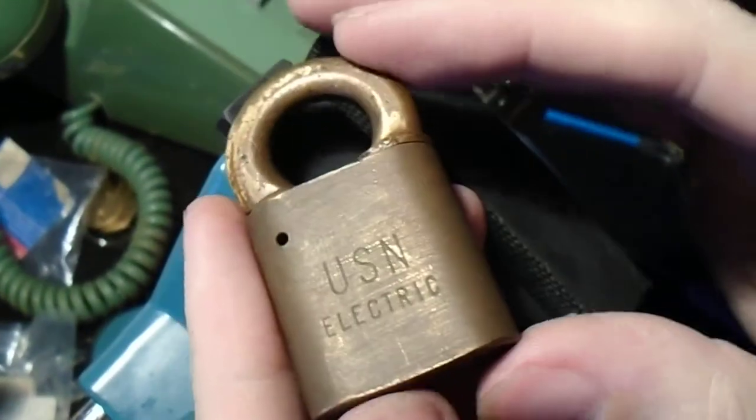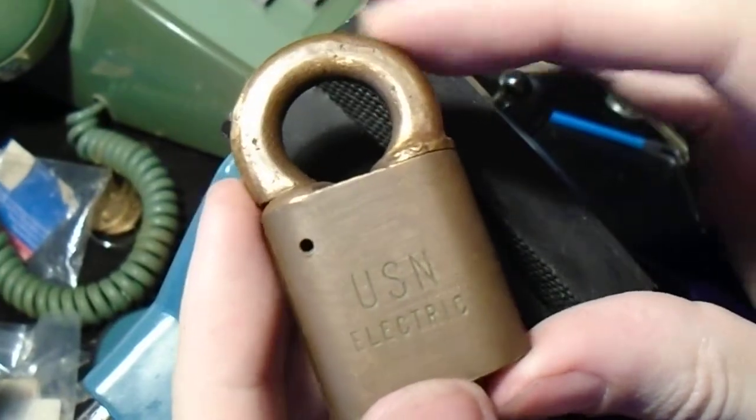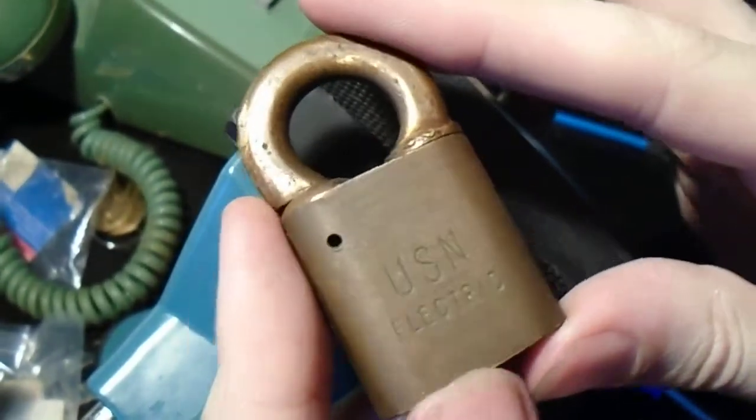Hi everybody. So today we're looking at another type of lock. It has an unusual style of mechanism that you don't see much anymore. It's called a push key lock.